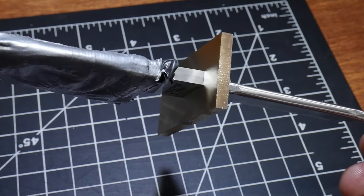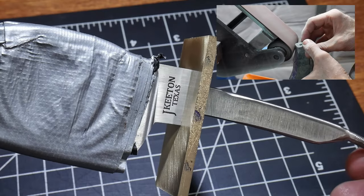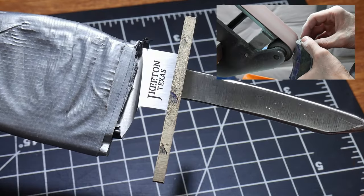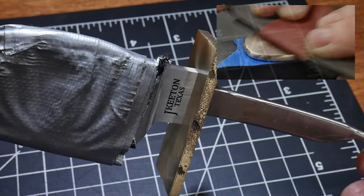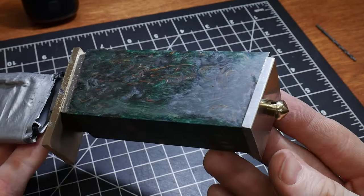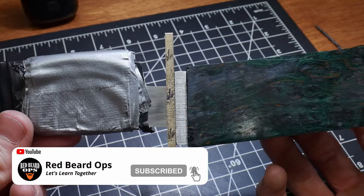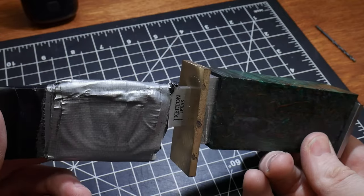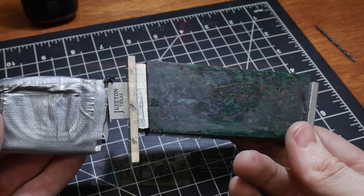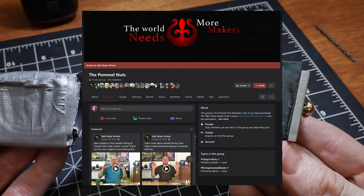Things are looking good enough to continue on with the build. In the next and final part of the series I'll be shaping up all the handle components and putting the final touches on the knife. I'm obviously still learning here and I'm happy to share the journey with all of you. I also have to thank Kyle Royer and his family for putting together such a great takedown Bowie course, as well as all the folks in Royer's private Facebook group for their tips and tricks. Until next time, catch y'all on the flip side.